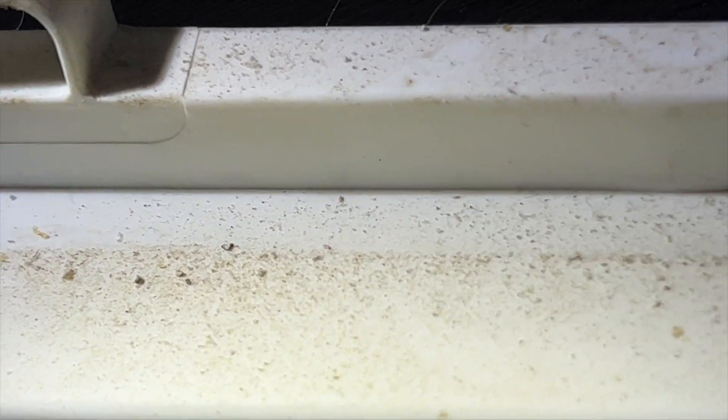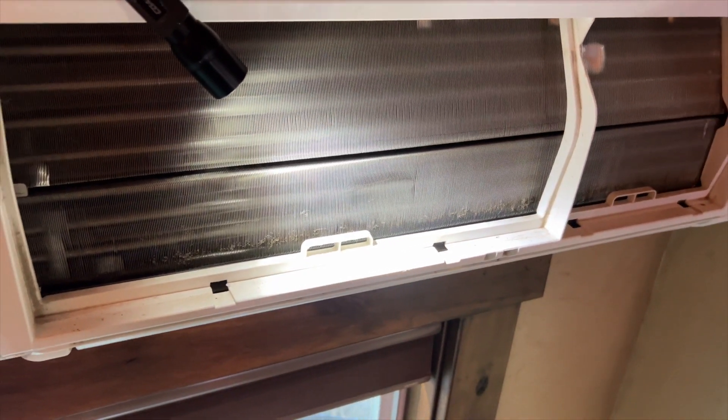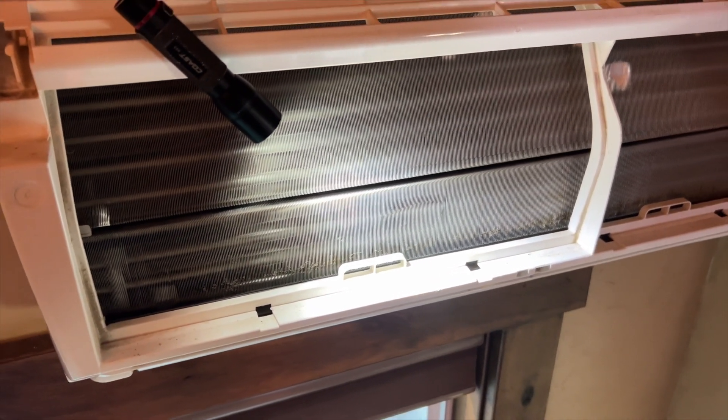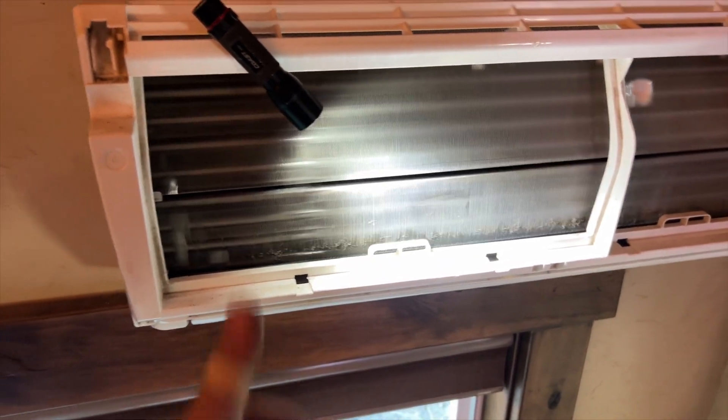I'm going to pour my entire bottle of water in here to flush out any debris. Just be careful when you do this — if you do it too fast you will overflow the pan and we don't want that. We'll put it all back together, clean the filters, and we should be good to go. That was a nice easy one. Hopefully this helps you out — thanks for watching, make sure you like and subscribe.